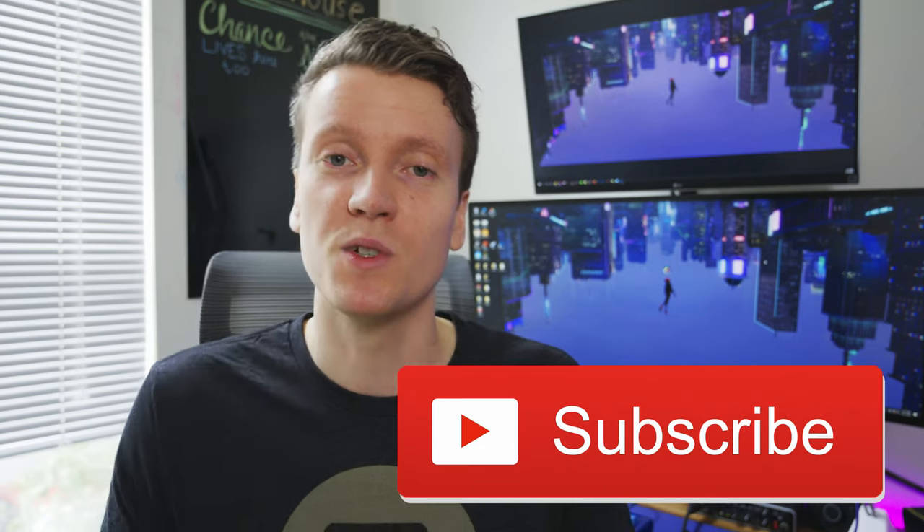And while you're down there, if you would, hit that like and subscribe button if you enjoyed this video. And if you didn't, hit that thumbs down and let me know in the comments what you think. I hope you guys have an amazing day out there and I'll see you in the next video. Go Toaster out.